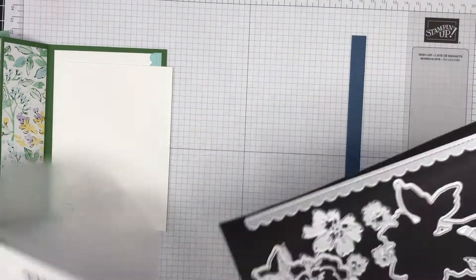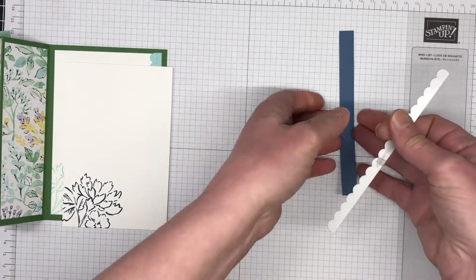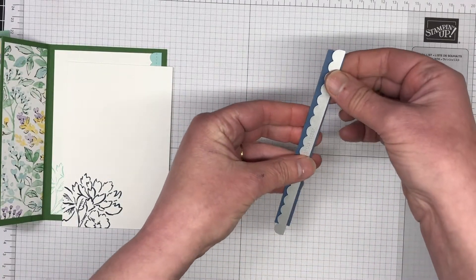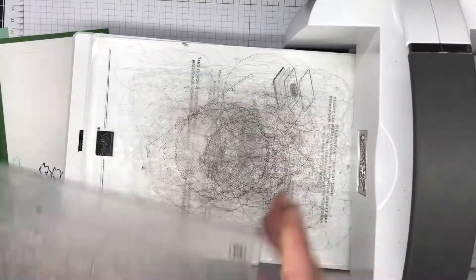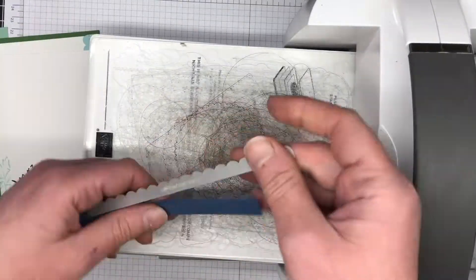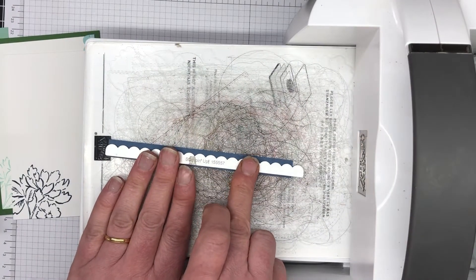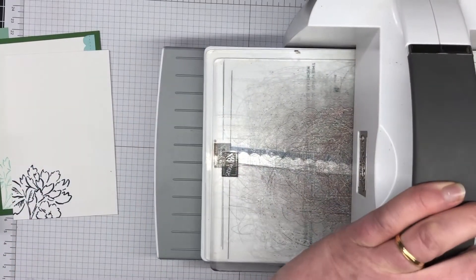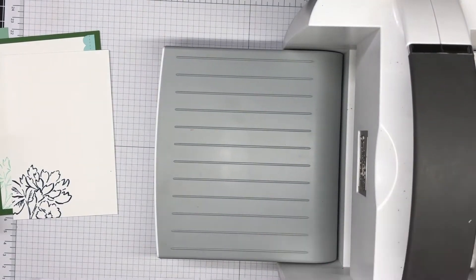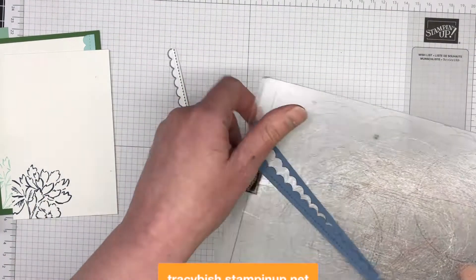Once we have that all stamped and ready to go, I'm going to bring in our cut and emboss machine with the side die. This is a really nice stitched scallop shape — it gives that nice little edge on the inside of our card. I'll run that through the cut and emboss machine. It has really beautiful detail — I'll try and show you a closer look. Once we've run that through, we can start popping our card all together. This card really does go together very easily.